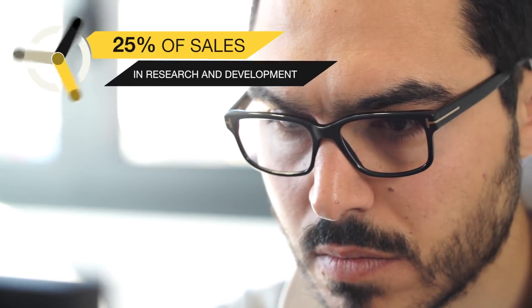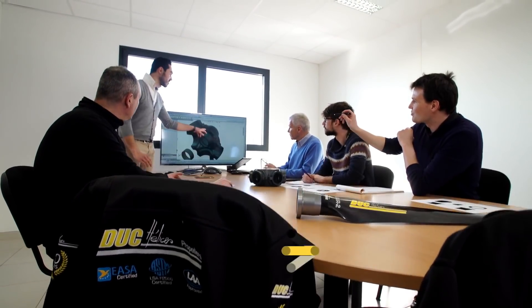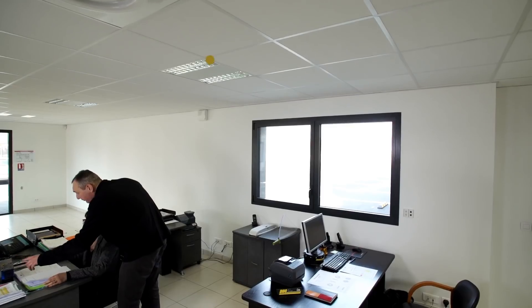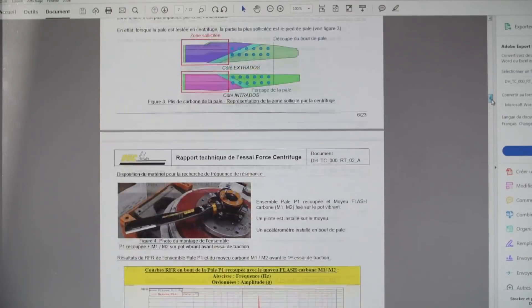We have propellers for pusher aircraft, for tractor aircraft, and standard track setups as well. We install our props on gyros and on each kind of aircraft in this range of power — 40 horsepower up to 180 horsepower.